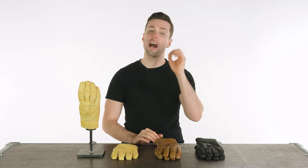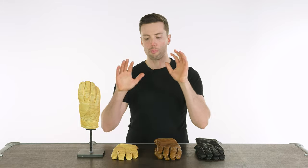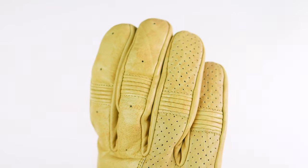The commonality between them is that they have the heritage of Goldtop behind them and they are made of premium aniline dyed cowhide leather, which is really soft and really supple. It doesn't require any breaking in — it is comfortable straight out of the gate.